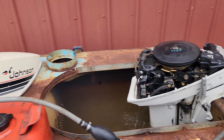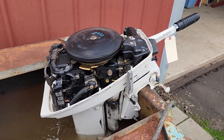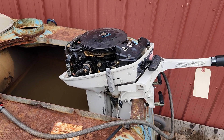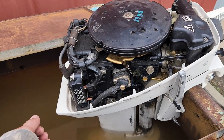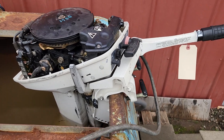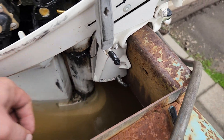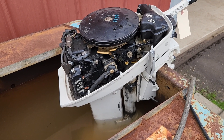Running this 1980 Johnson 99 2-stroke. On this motor I checked all the basics first. I had to replace the pull start handle that was broken, replaced the chuck knob, and I was missing the tilt lock pin. Gear oil looks new.